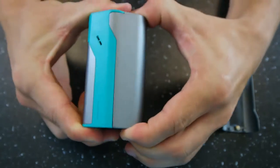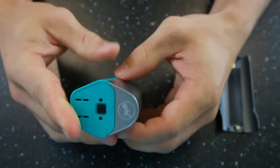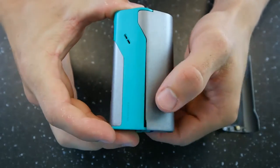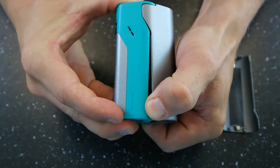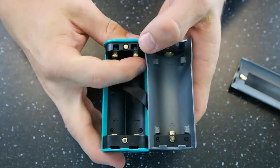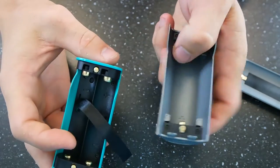Also on the bottom, you have a button. This door will not come off unless you press that button. We'll go ahead and press that button right there and you'll notice it just clicks right open. And you can see that there are two battery sleds right there and one in the door.